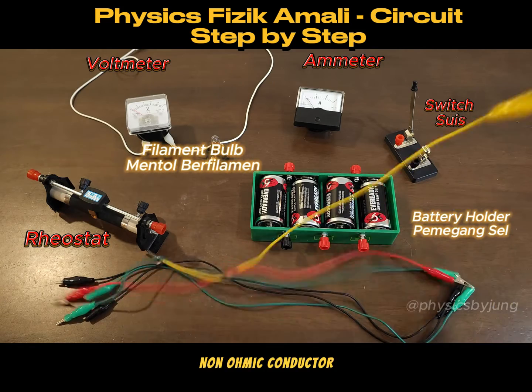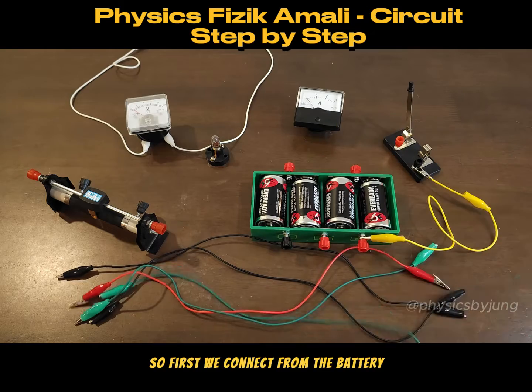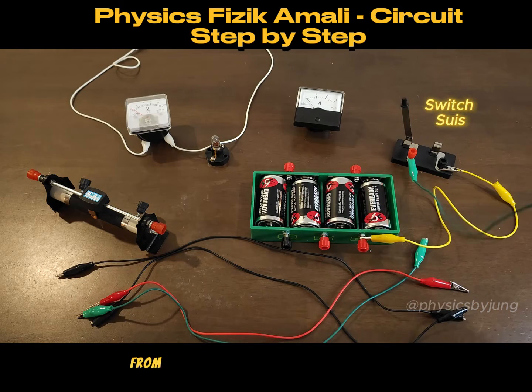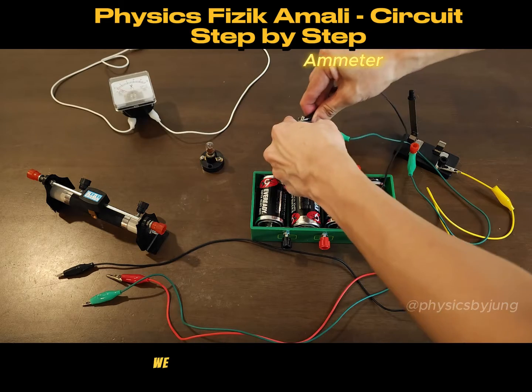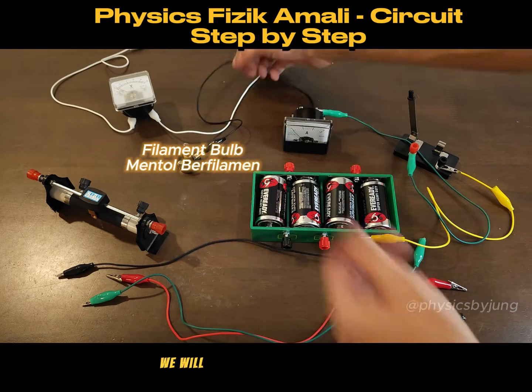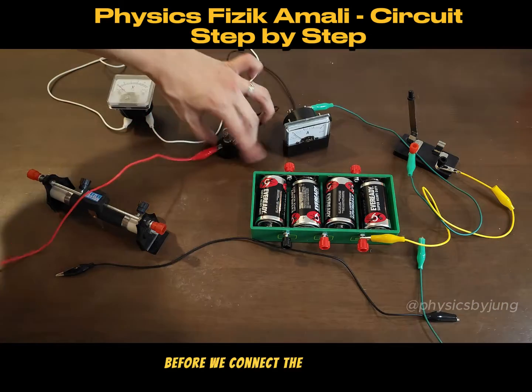Physics paper 3 — non-ohmic conductor. Let me show you how we should connect the circuit. First, we connect from the battery all the way to the switch, from the switch all the way to the ammeter, then from the ammeter we connect to the filament bulb. We will not connect the voltmeter yet — we'll make sure the circuit is working before we connect the voltmeter.